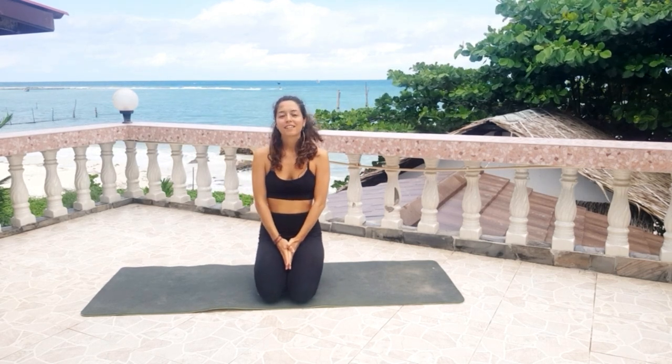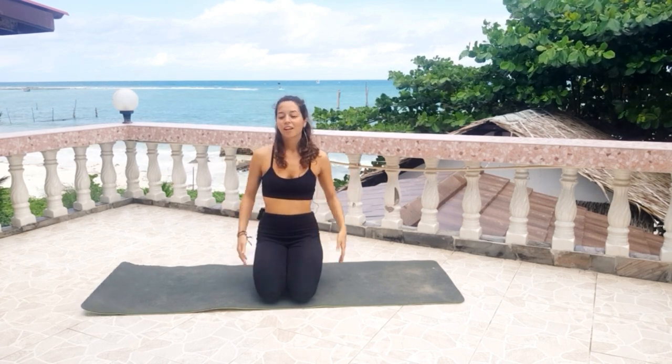Namaste everyone, my name is Aurora and welcome to WGC. Today's class will be a feminine flow. I invite you to awaken the goddess within you. Don't forget to like and subscribe for more videos, and let's start the practice.